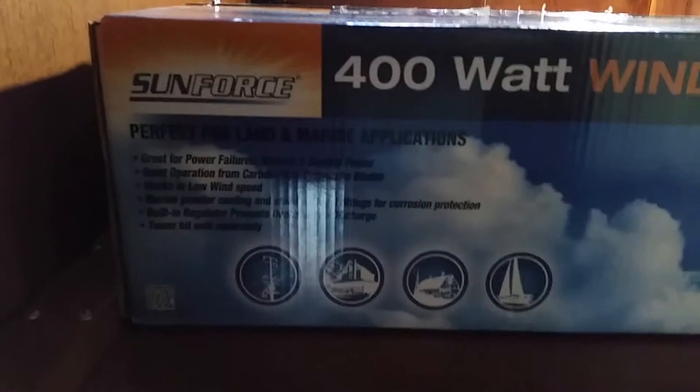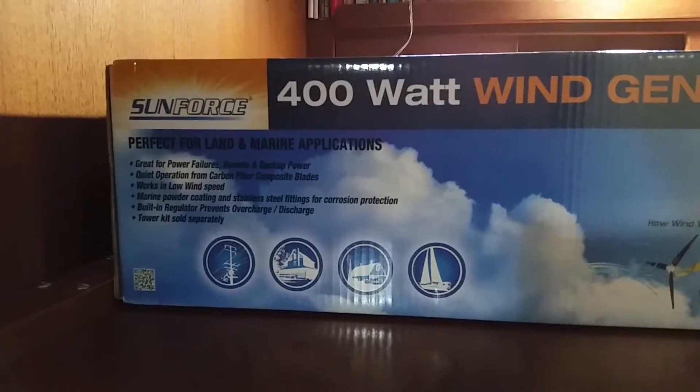Hello YouTube. Today I am going to do an unbox video of the Sunforce 400 watt. It is perfect for land and marine applications. It's a 400 watt wind turbine generator we bought off of Amazon for about $460.